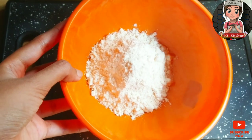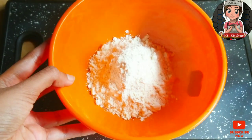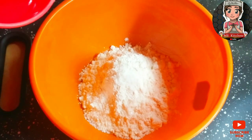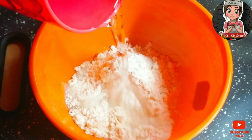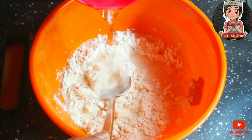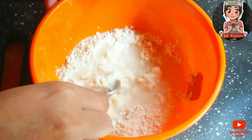First, we will give it a little bit. This is the first ingredient that you can add. Then you can add the plant with the first and second.